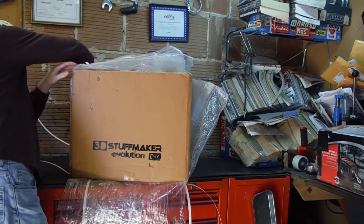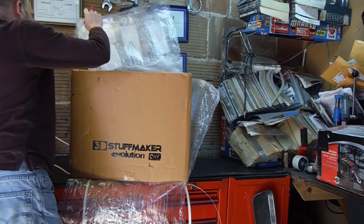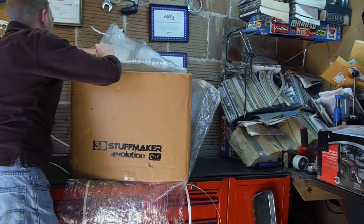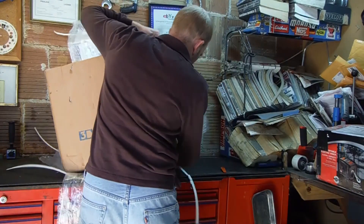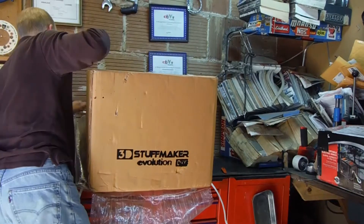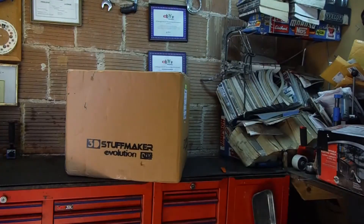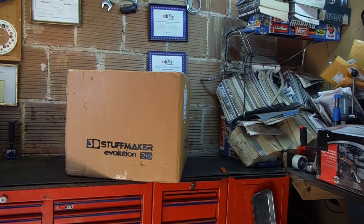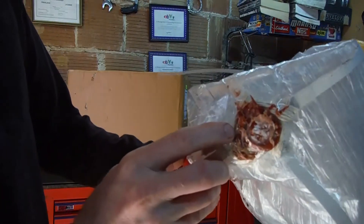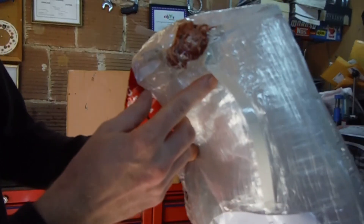Excellent packing job, by the way. That was a little seal — a wax seal with string that they tied these off with. Very original.